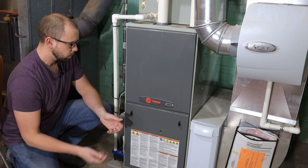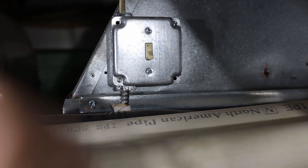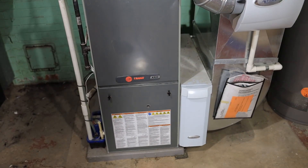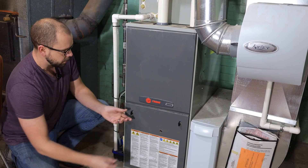I've already shut the power off to my furnace. In my case, I've actually got an inline switch, so I just have to flick that switch off. If you don't have that, just go over to your electrical panel and find the breaker that your furnace is on and shut that off.